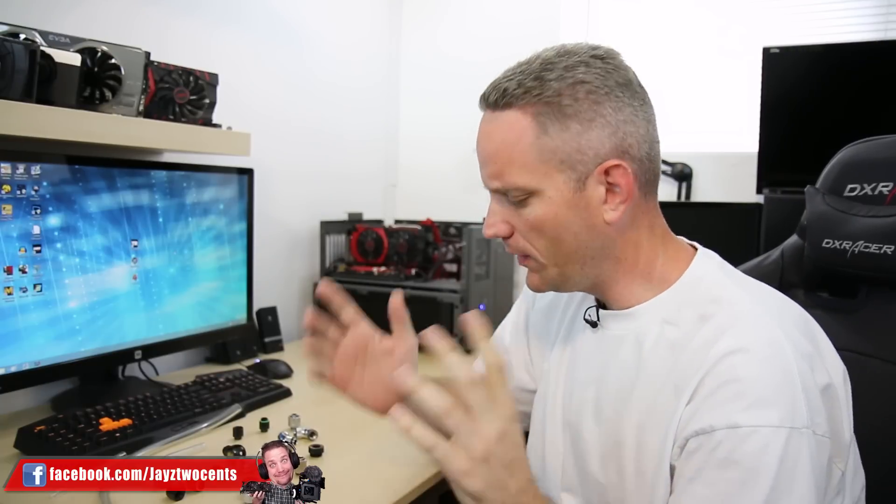Hey, what's up guys, Jays2cents here. Today we're gonna talk about a very important topic — male pattern baldness. No wait, actually that's a different video topic. But anyway, in the last three years and all the water cooling stuff that I've done, it's actually kind of surprising that I've never done a fittings guide. Well, I found it fitting that we go ahead and do that today.